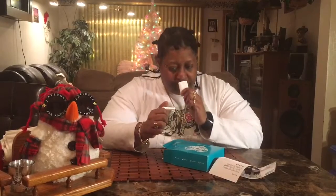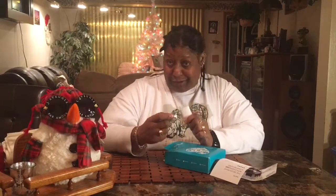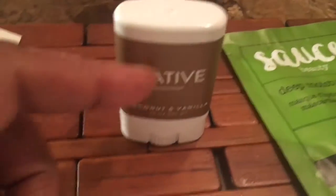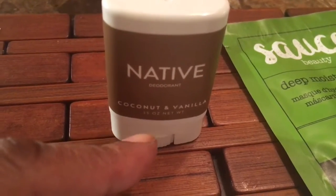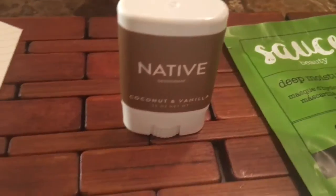This one is coconut vanilla. I wish I could show you the smell — it smells like coconut and vanilla. They only gave you a little bit, but this is that Native deodorant, made natural. The coconut and vanilla scent smells so good, and it's won five stars.